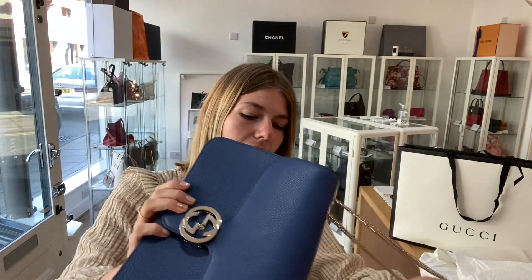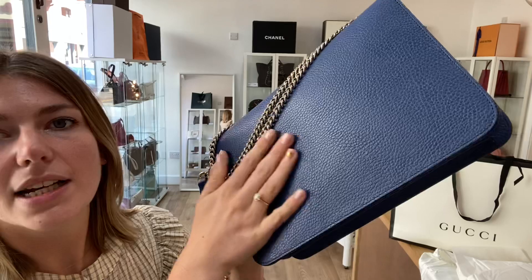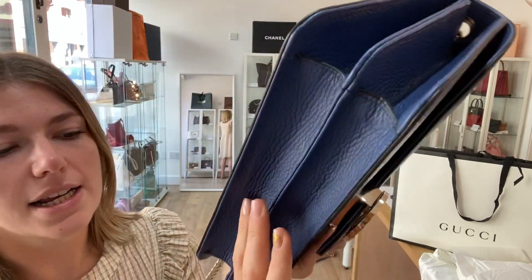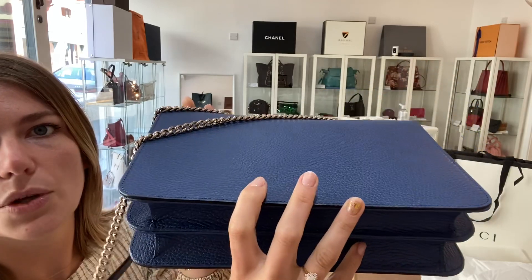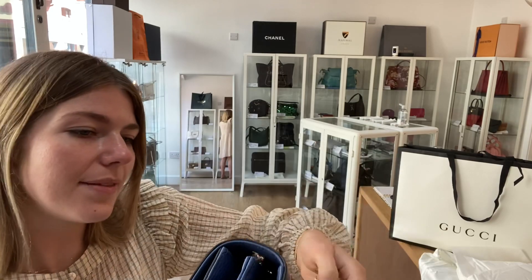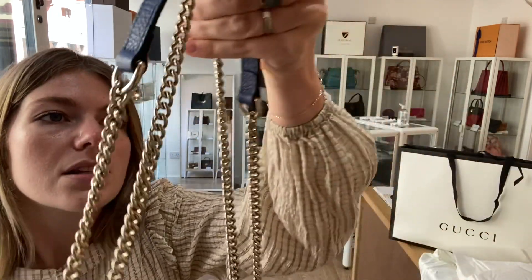As for the condition, the exterior is in excellent condition — it looks perfect, absolutely beautiful. There are no marks on the edges, the leather is nice and smooth in the light, and there are no scratches on it. The hardware looks amazing; we're calling the hardware good.